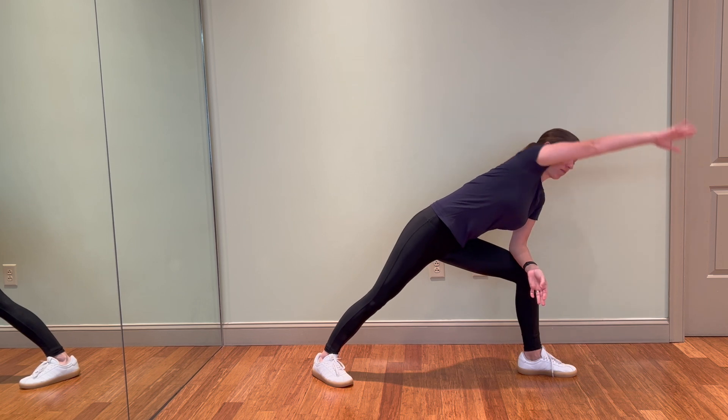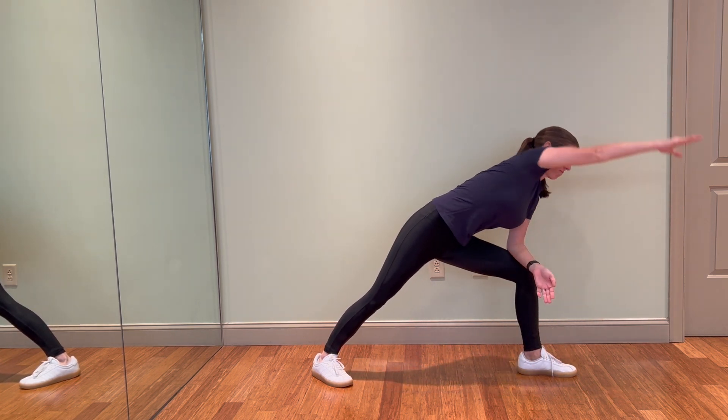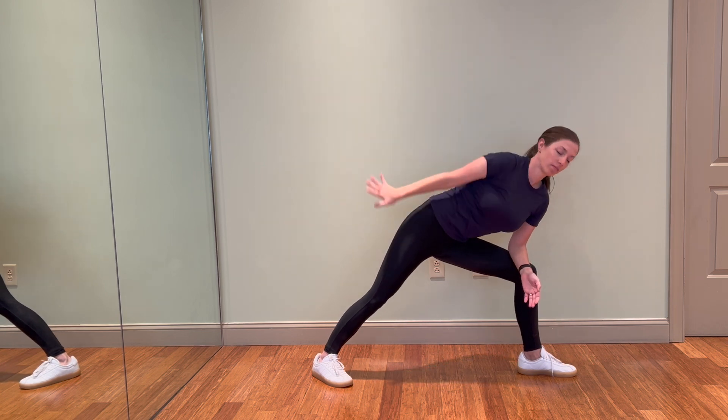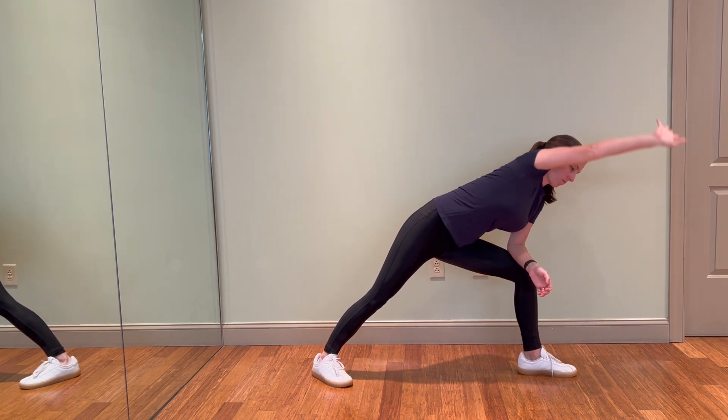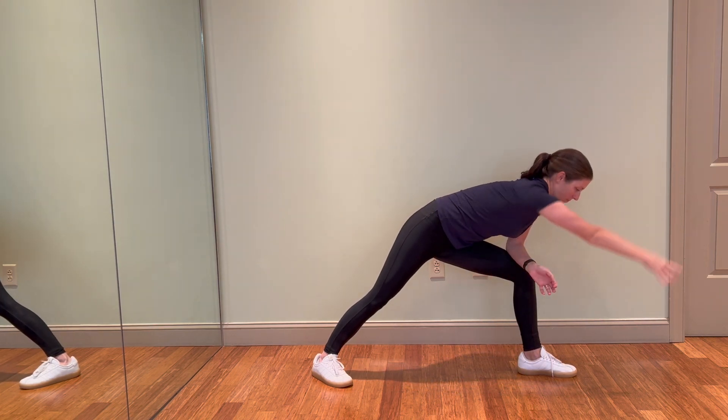Come into a side lunge with your front leg open, toes facing forward as much as you can to get a nice hip adductor stretch. While you find big arm circles and some rotation with your spine, doing some wrist circles as well.